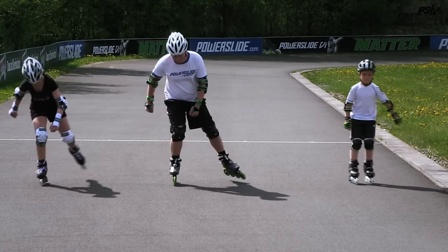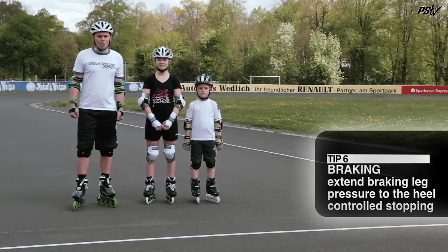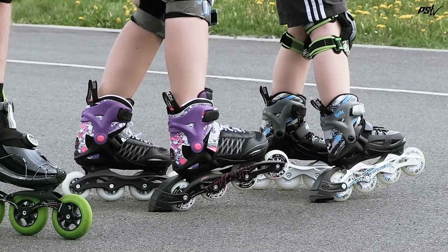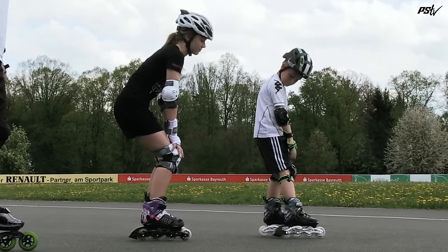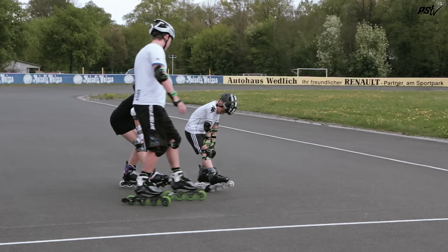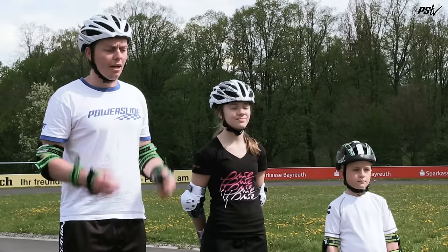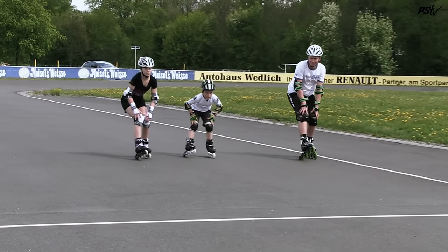Now that we've learned how to skate and how to push, it's very important that we learn how to brake. All of our Powerslide skates feature a heel brake made from high quality rubber that is long lasting and safe. To practice the braking exercise, put your hands on your knees and extend your braking leg with all the pressure through it. Now we need to practice this rolling. A fun game you can play is make a line on the ground and always try and stop before the line.